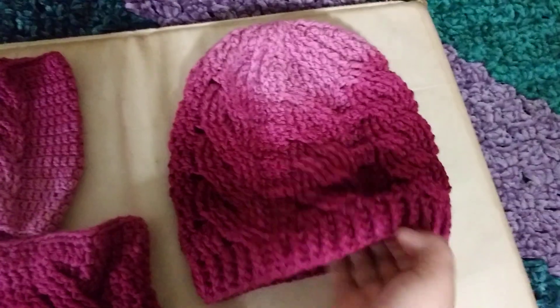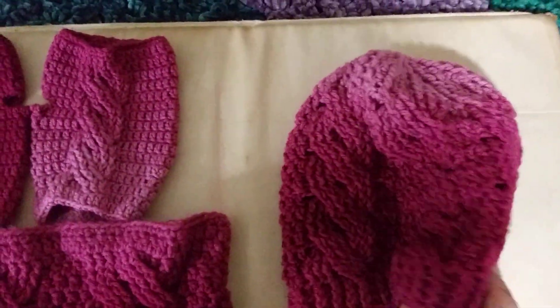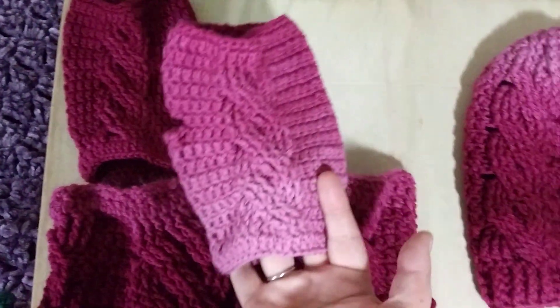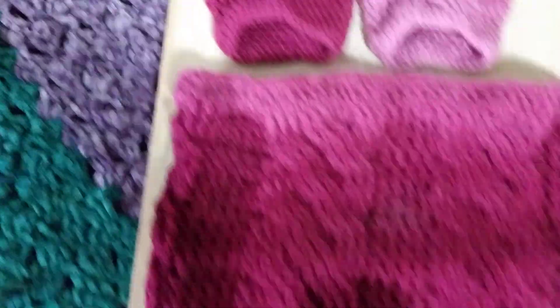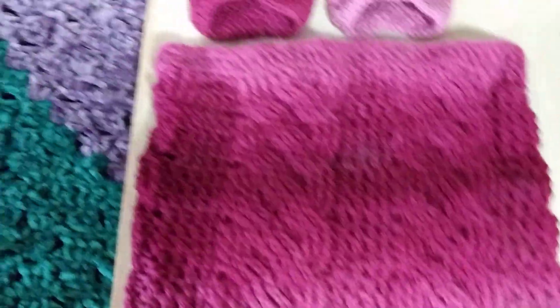This is a cable hat. And then cabled gloves — or fingerless gloves. And then the cowl. This cowl has five cables, so there's two there.